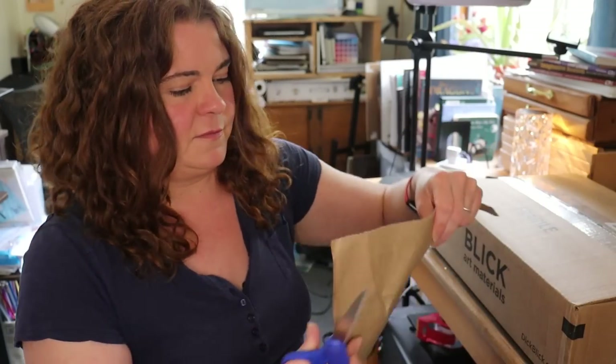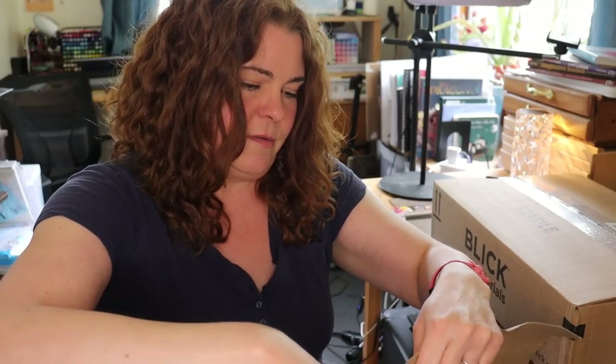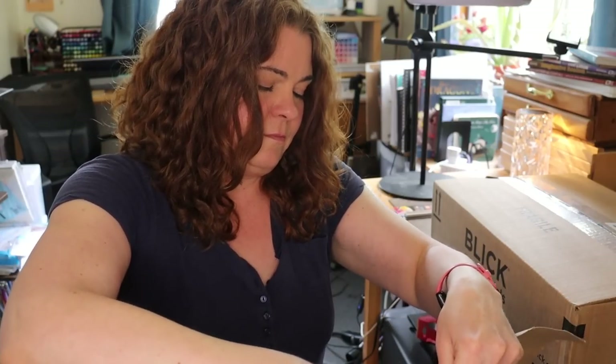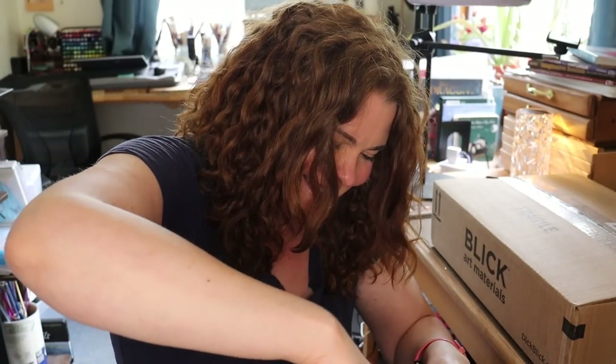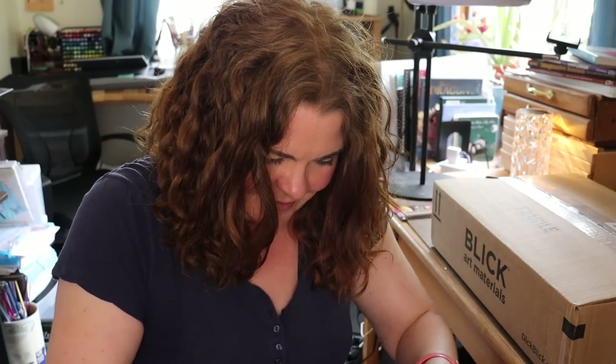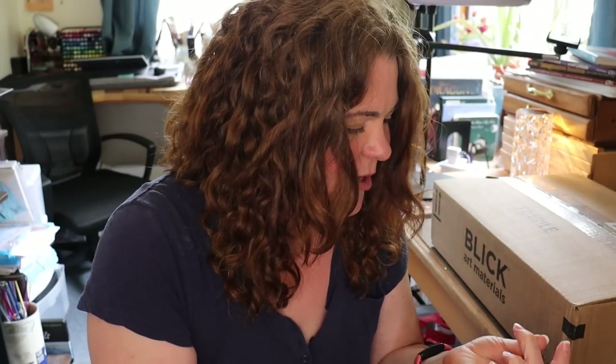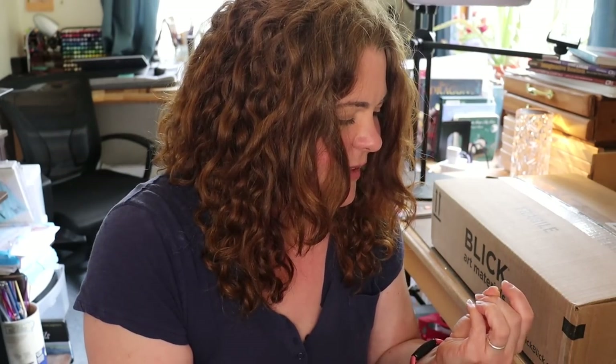And then this I'm also really excited about. It's ripping and not even getting into the package. How am I supposed to get in here? I can't get in — you can't see this one, I can't open it. Okay, that worked — except I got a paper cut. Ow.